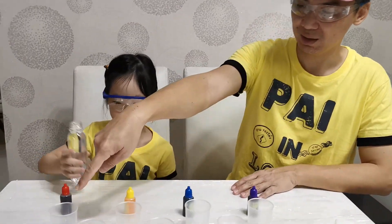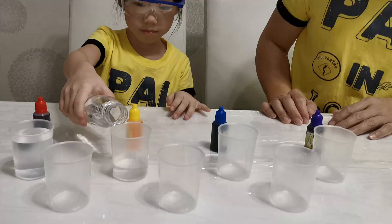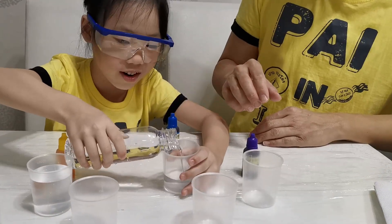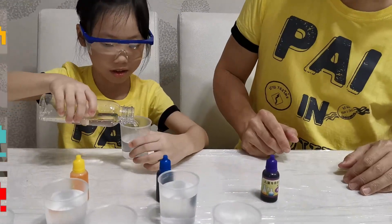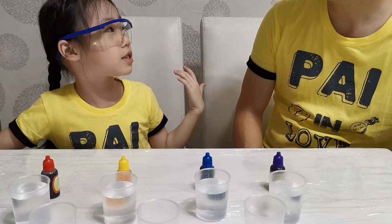Alright. First of all, you need to pour some water into this cup. One, two, three, four cups. One, two, three, four cups. One, two, three, four cups. Why do we have all these four colors? Oh!